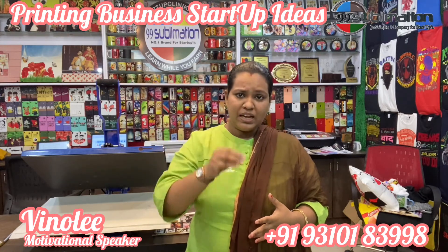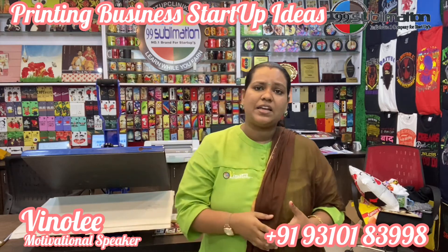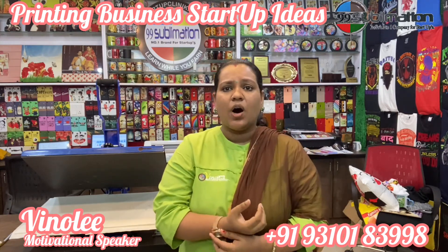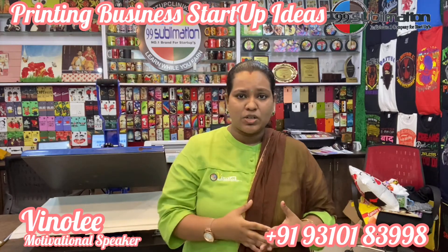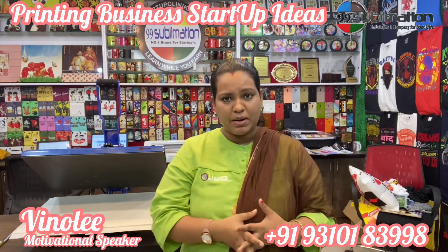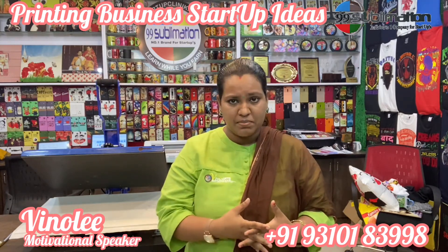You can visit our office. You can meet our business experts and business consultants. We can help with your business startup ideas. We can help your product with 99 Sublimation, business suggestions, and help you move forward every new day.